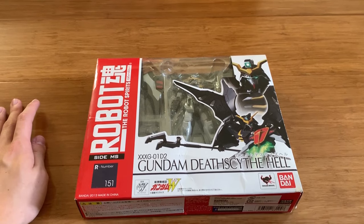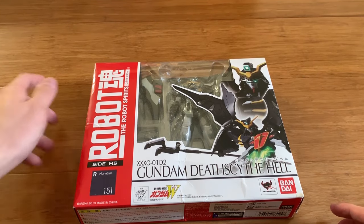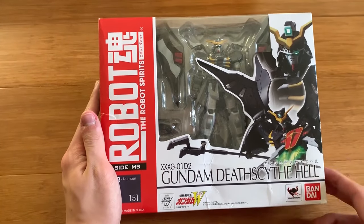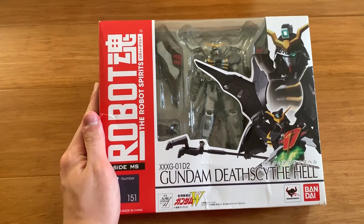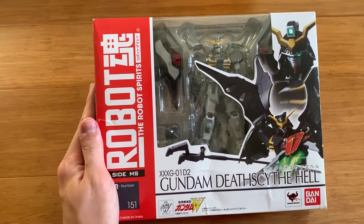Hey, how's it going ladies and gentlemen, welcome back to the channel. Today we're gonna be unboxing and reviewing the Gundam Death Scythe Hell of the Robot Damashii. This is probably my second Robot Damashii that I ever bought, but I left it in the backlog and completely forgot I bought it.